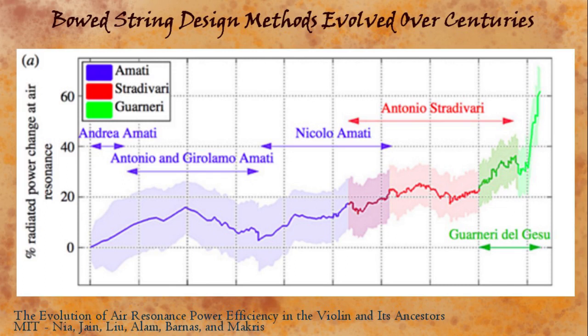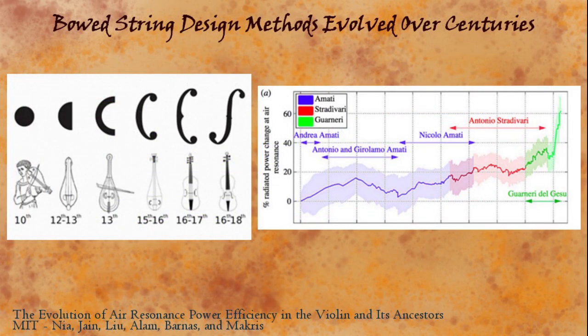Their observations begin with painting evidence of bowed strings from around 1000 AD and go all the way to the peak of successes in late Cremona — more than 700 years of development. They found a surprising, even amazing thing: the shapes changed and mutated over the centuries in a steady way that kept improving the power transmission efficiency of the sound holes, in a way the makers wouldn't have understood at the time, certainly not in any scientific engineering way. In fact, the engineering explanation for this is something very recent. Nevertheless, the shapes changed in a way that steadily improved this feature, through the centuries leading up to violin making in Cremona and continuing through two centuries of Cremona making to a peak with Del Gesù and Stradivarius.